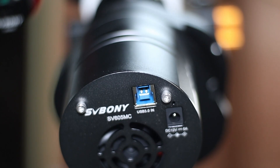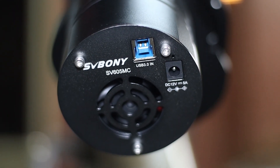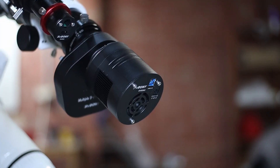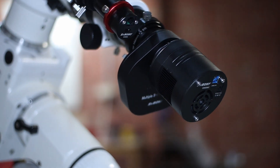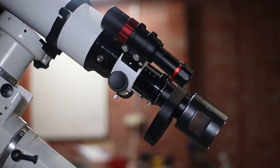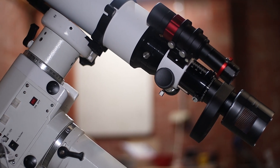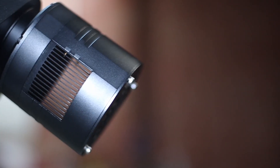This sensor is supported by USB 3.0, which makes sure that your data travels fast. This is a cooled camera, so it is equipped with a cooling system. I've had the opportunity to test it out extensively, and I can report that the cooler works very well. I usually use this at minus 5 degrees Celsius, which helps me drown out the noise.